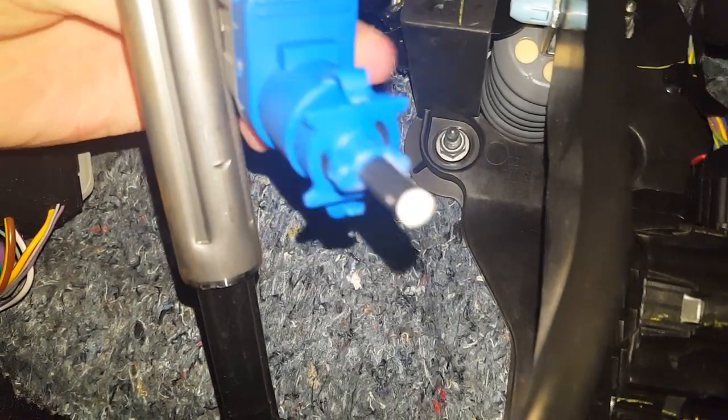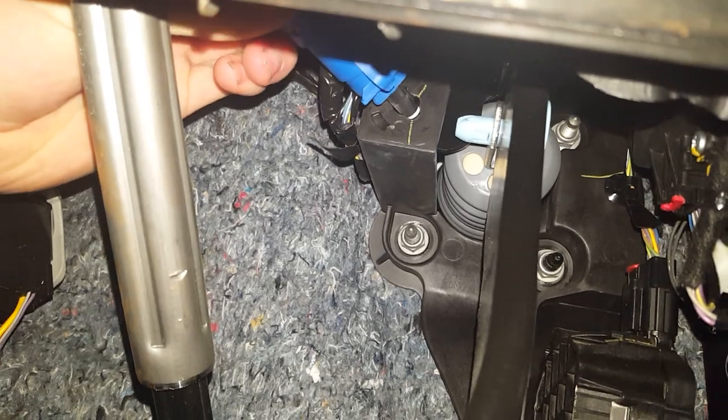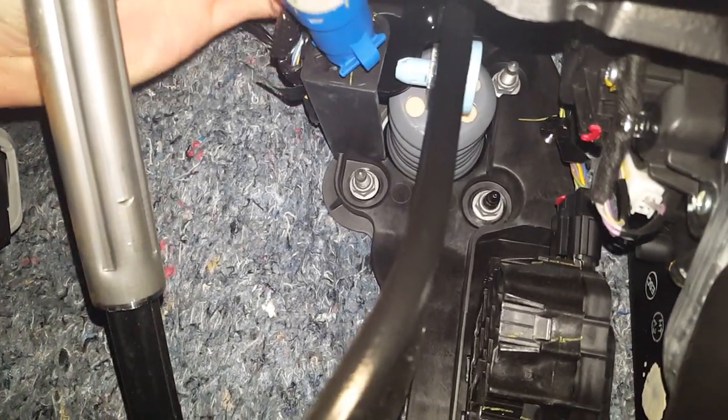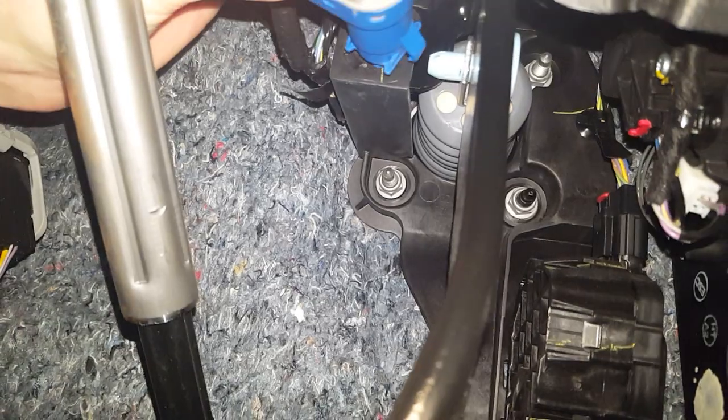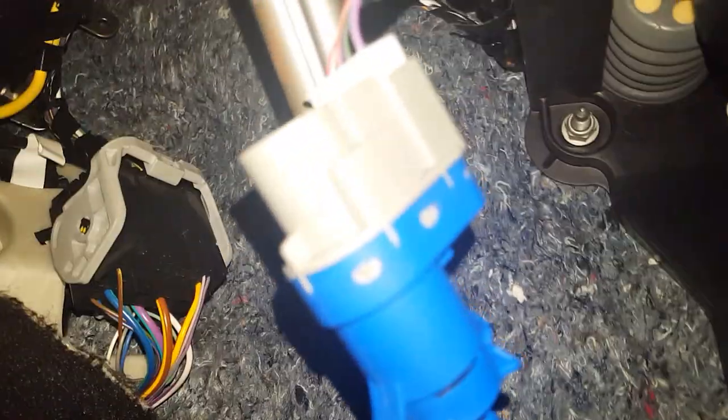Fit it right through here, get it lined up. It is kind of tricky because you don't have much working room, but you want to get those little tabs lined up with the two ends.